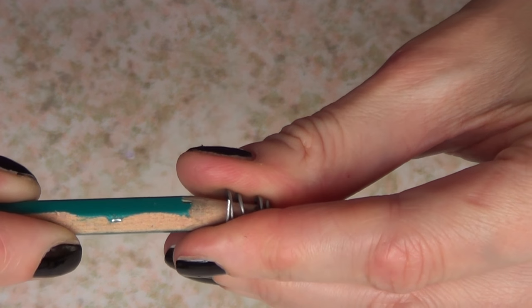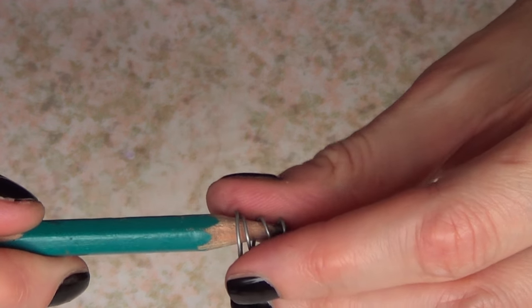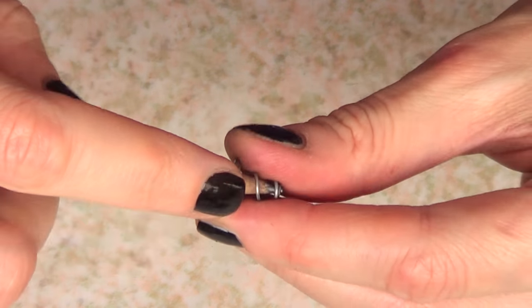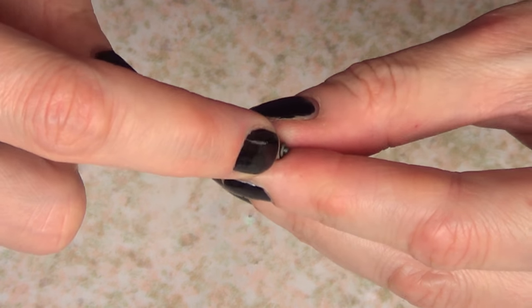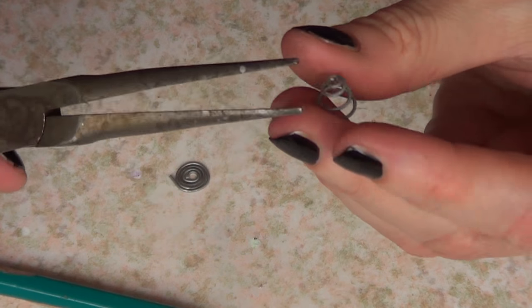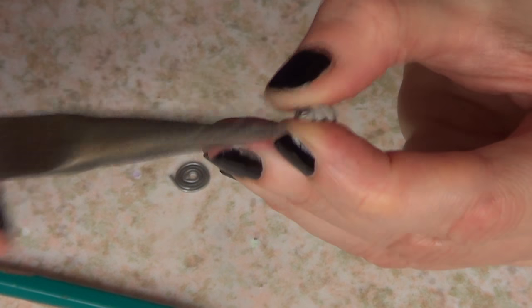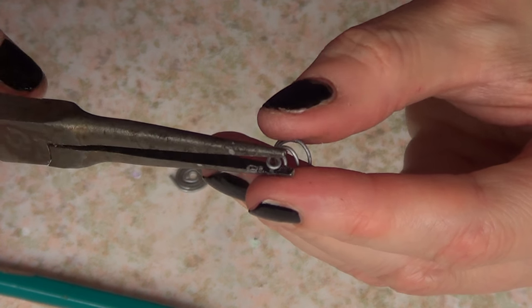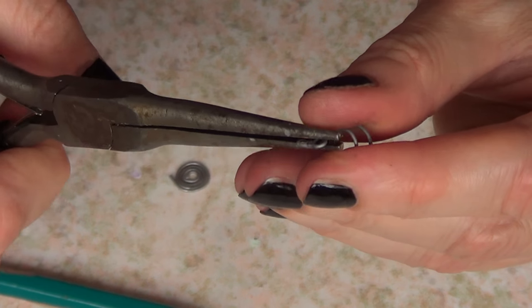To open it, I'm going to use a pencil - you can use a pen, a marker, whatever works for you. I'm going to place it and drag it towards the bottom part of the pen, which kind of opens the christmas tree shape - this is supposed to be a christmas tree, by the way. Then I'll take my pliers and try to remove the loop and make it stand up.